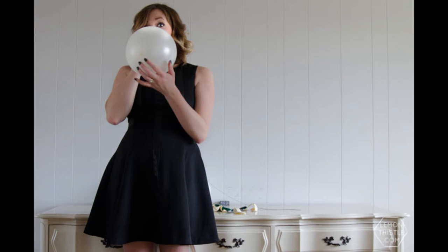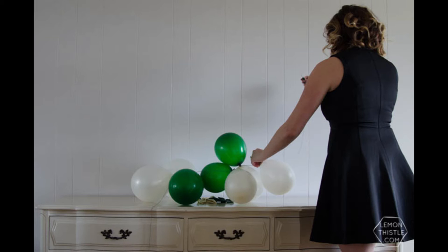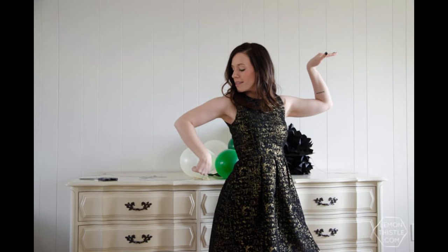The first thing you're going to want to do is blow up your balloons. You can blow them up at different sizes but we kept ours pretty small. Then grab your string, put a needle on one end, and thread those balloons on by their tails.